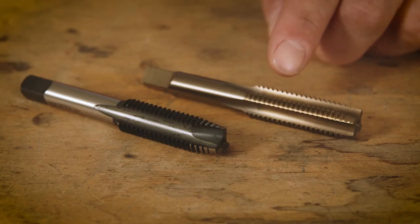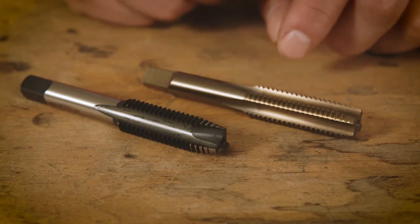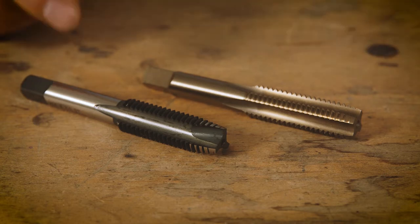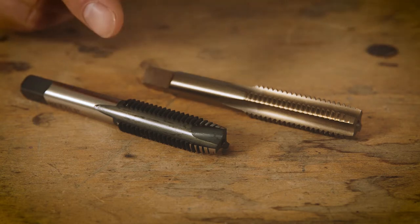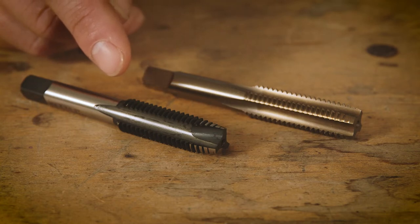This is an SP Plus Super Primalite tap. Notice it's got a four flute design. This is the SP Max tap. It's got a three flute design, making it more robust and resistant to breakage.